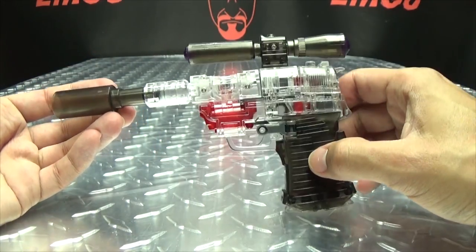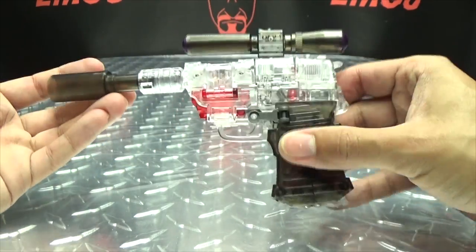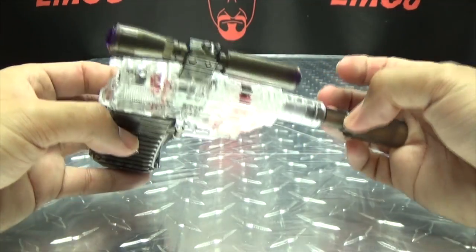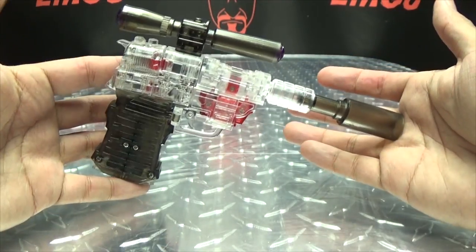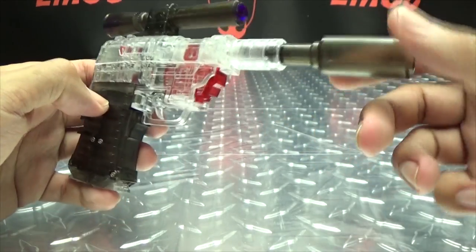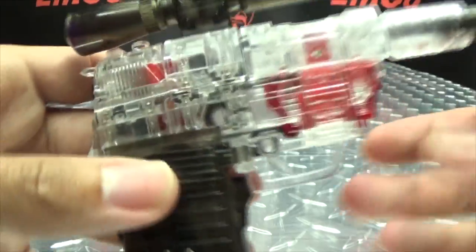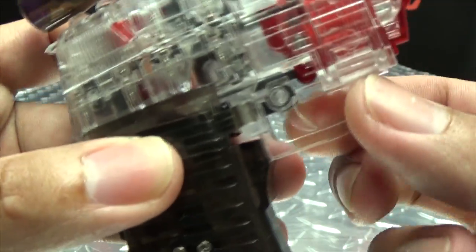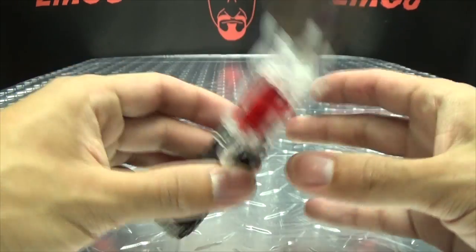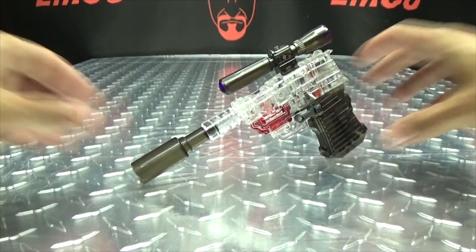There you have Megasori in his gun mode, and it's actually a decent little gun mode — I do quite like it. It's just a TransClearant stealth gun of murder. Yeah, you'll never see this coming. Pretty, pretty cool. The trigger does not move — the trigger is just molded in place, so it doesn't move or anything. But still, that's pretty cool. I do quite like it.